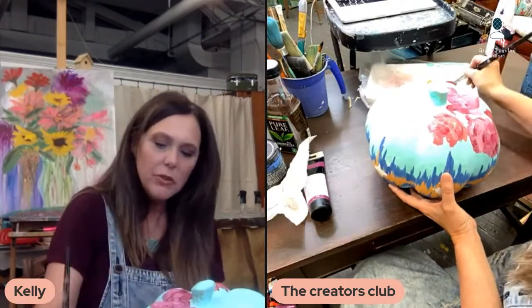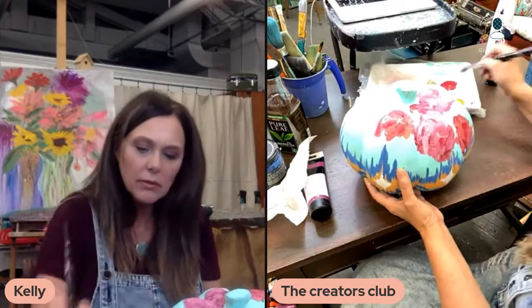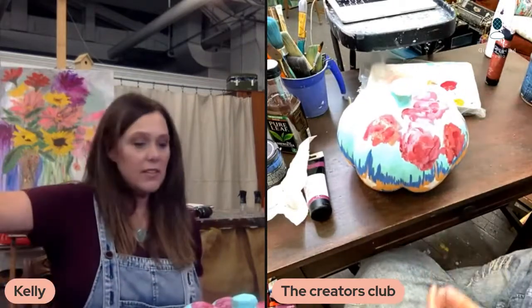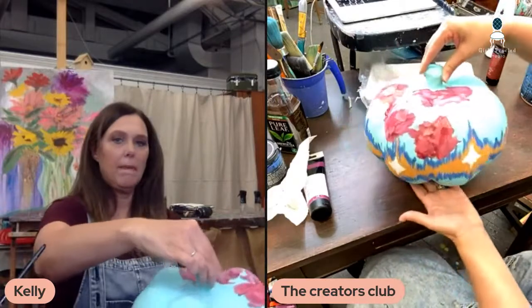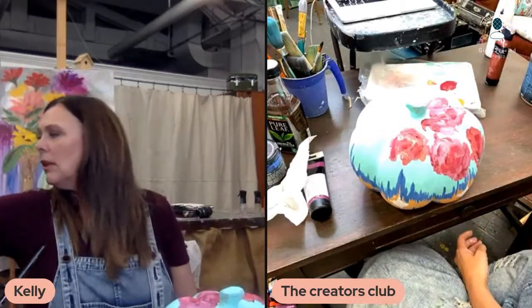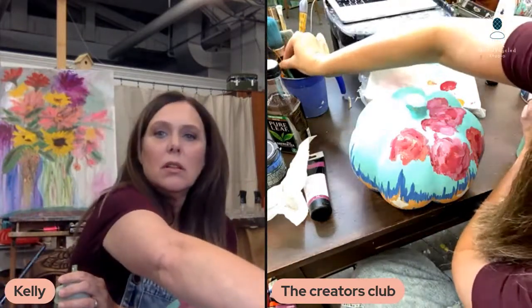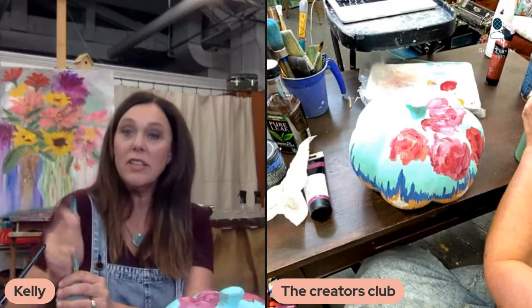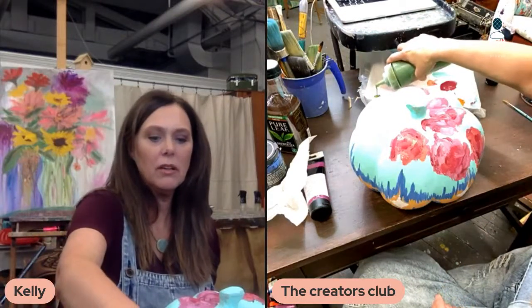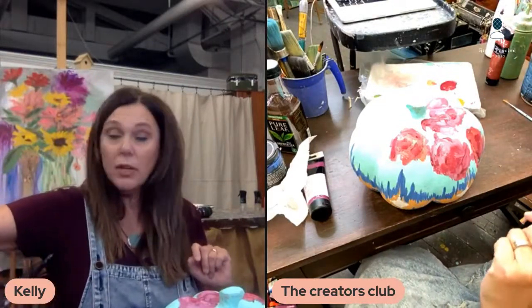I'm still going to come see you sometime. Maybe we should do a workshop or something there in Florida. Anybody feel like a Florida trip? Christine is in Florida, and Bobby says she's down for Florida. I'm taking notes — y'all got to come if we go to Florida for a workshop.